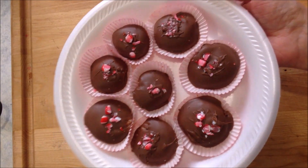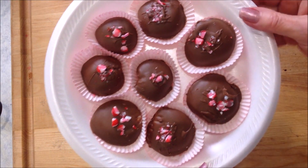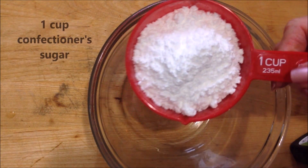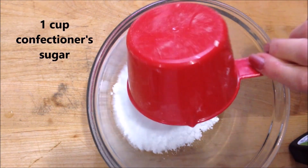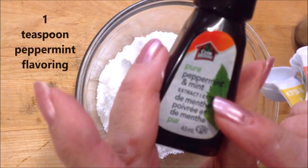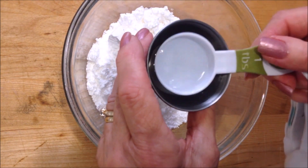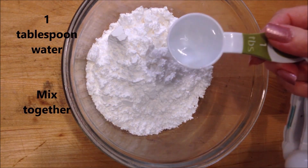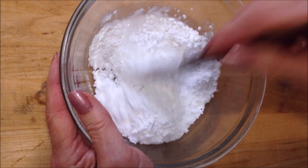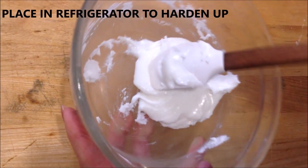Hi everyone, this is Emmy. Today I'm going to show you how to make some mint patties. To make these easy mint patties, I'm going to start out with one cup of icing sugar or confectioner's sugar, peppermint, and I'm going to add one tablespoon of water and just mix that up.